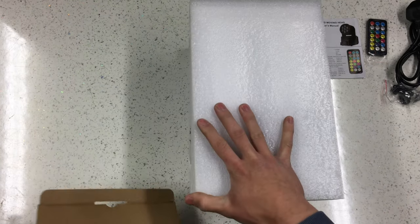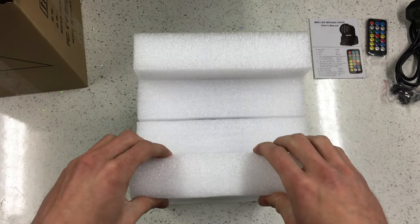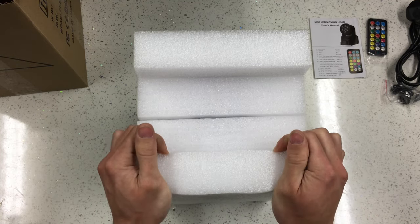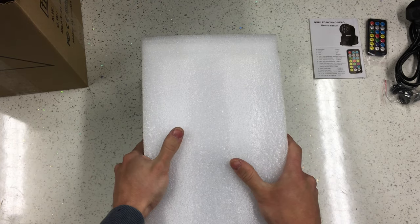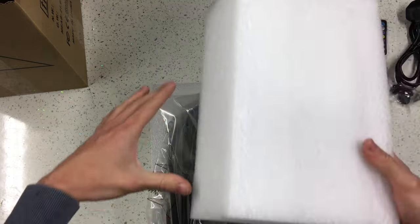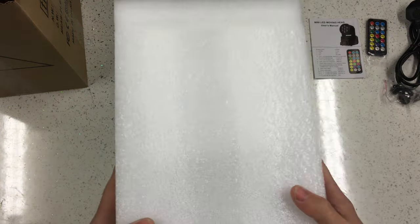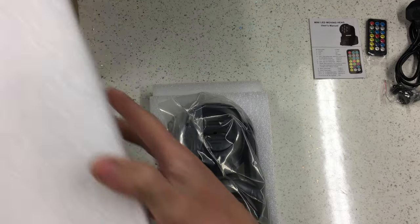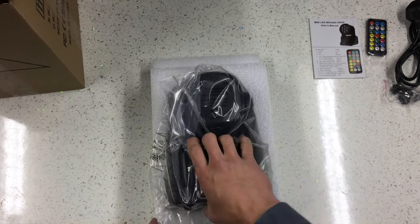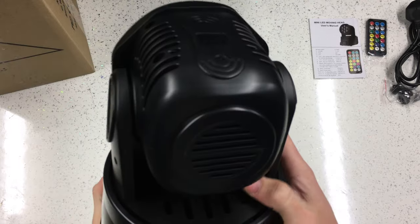I'll actually be making a Freestyler program and using these with Freestyler DMX - the free software via a laptop. I may make a video on that as well if anyone's interested. The light itself is in polystyrene foam packaging which seems quite decent. What I'm going to be doing is putting these into a proper flight case - I may make a case that splits in half, glue this foam into the bottom and top. So the light itself is here in a plastic bag.